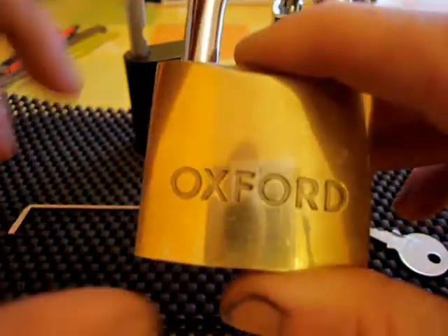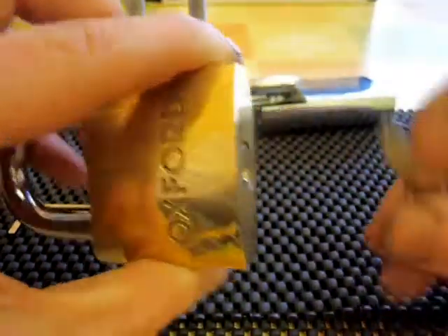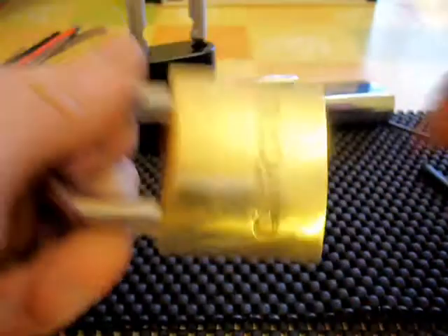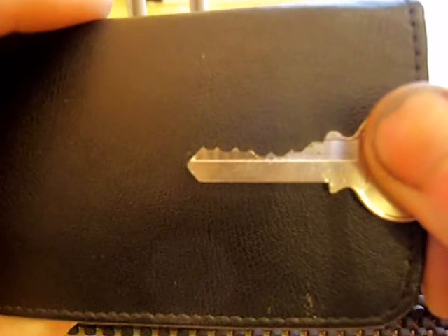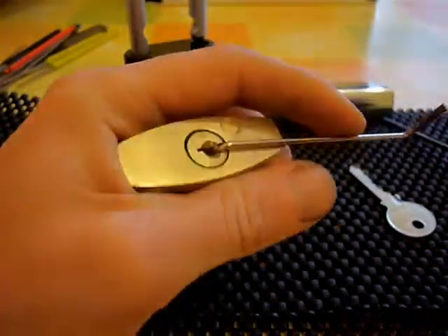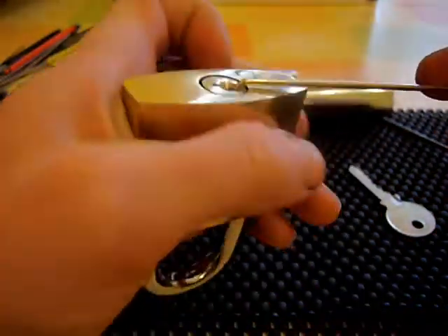Today we've got a 50mm brass Oxford padlock. This is one of the locks sent to me by Pick Wizard. Let me show you that it is working fine with the key — no problems there. Let's show you the bit on the key. Six pins on this one, no securities. Let's see if we can get it picked open. And there we go, that's picked already.